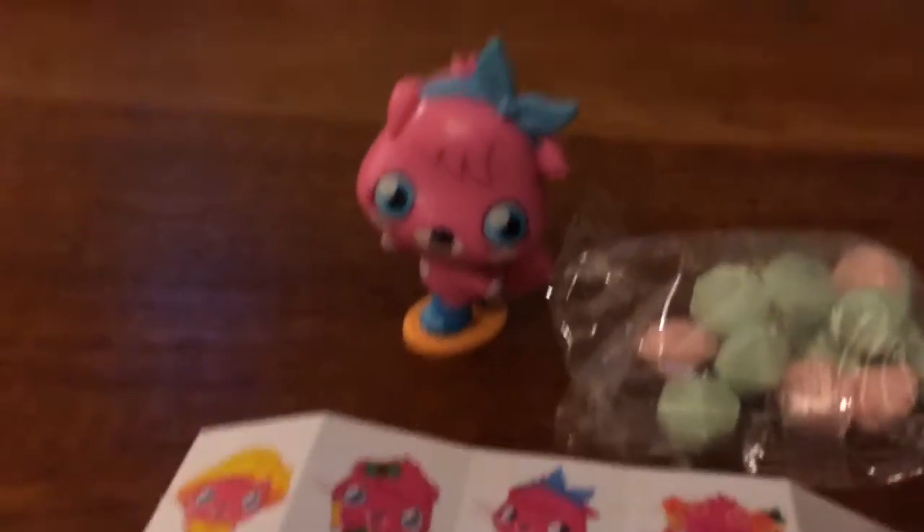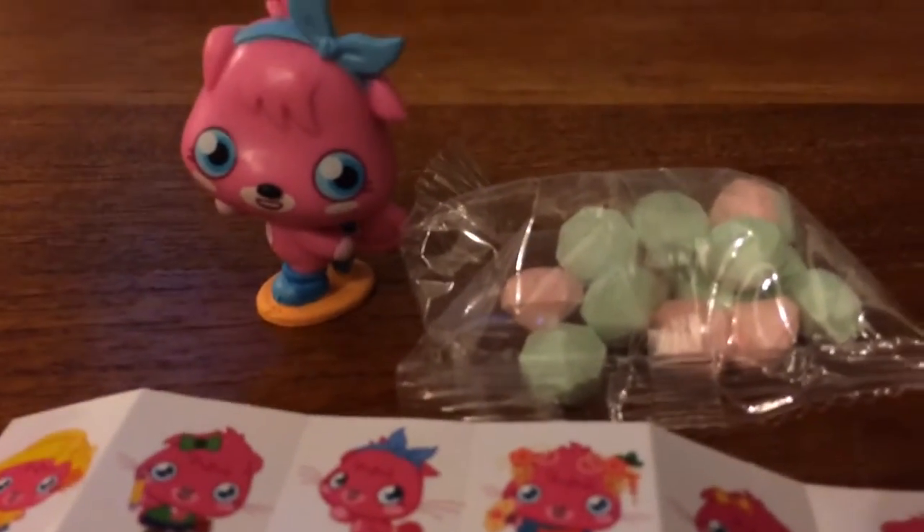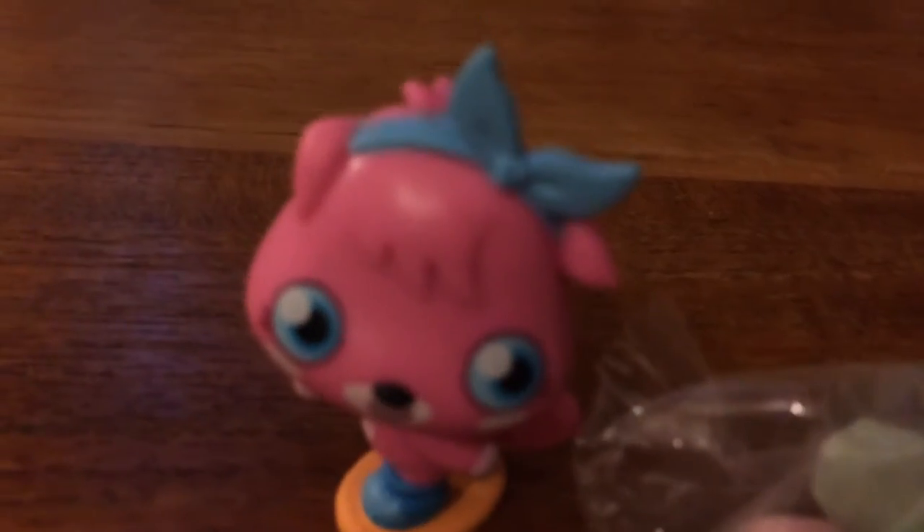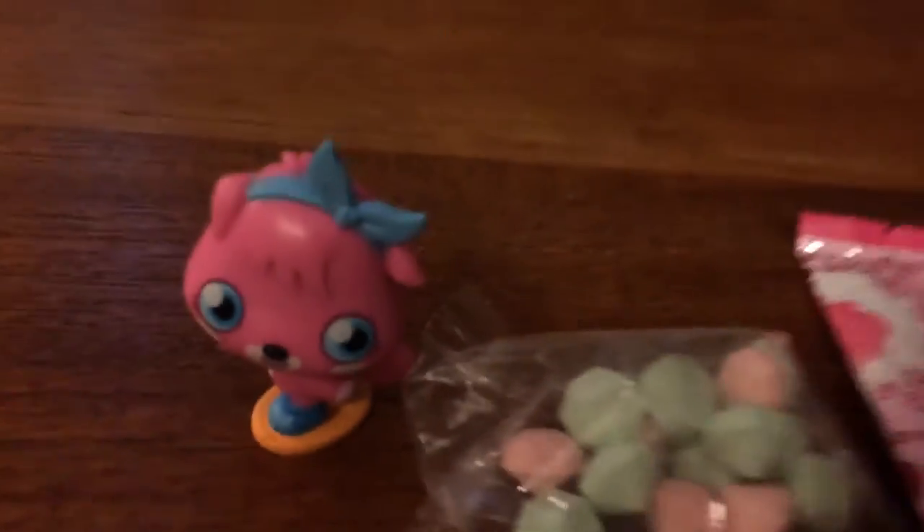So that was my opening and review on the Moshi Monsters pop it pack. I hope you enjoyed this video, please subscribe, and bye!